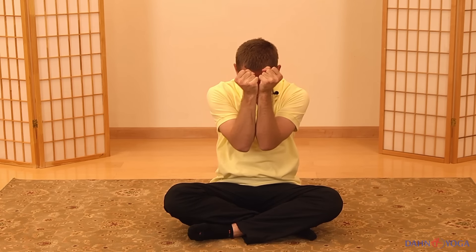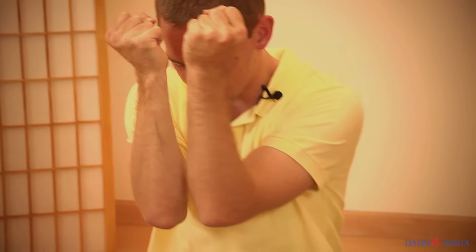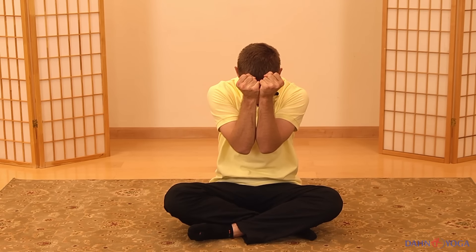Repeat again — breathe in, feel a gentle tightening across the chest and in the shoulder area, and then as you breathe out, your back curves down, your chin comes down, feel a gentle relaxation in the chest and upper back area. Again, take a deep breath in, feel the stretch across the front of the chest pulling on the sternum, and then breathe out as if everything is completely collapsing and relaxing down. Again, breathe in and expand.